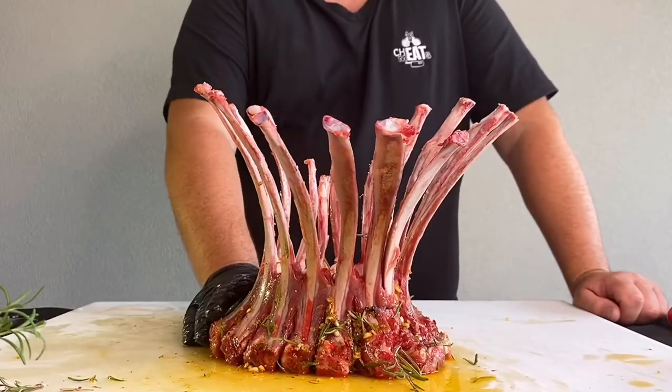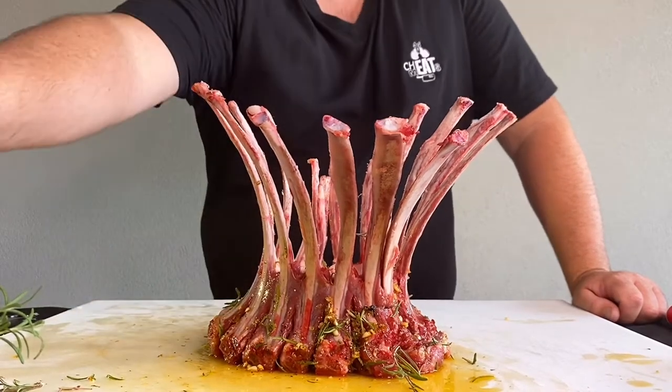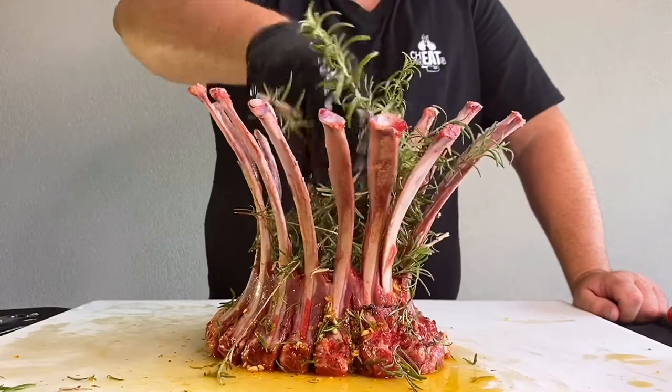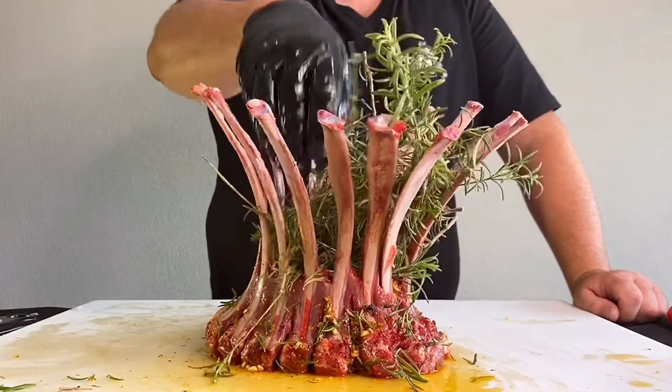The lamb's been marinating for four hours in the fridge. I've removed it and it has come up to room temperature. We've got leftover rosemary from our marinade — I want to put it in the middle of the crown. On the barbecue this is going to smoke and release a beautiful aromatic smell which is going to bring that lamb to the next level.